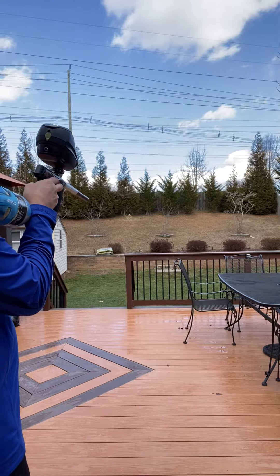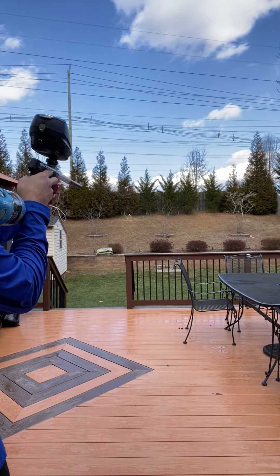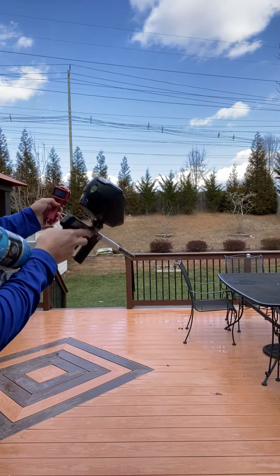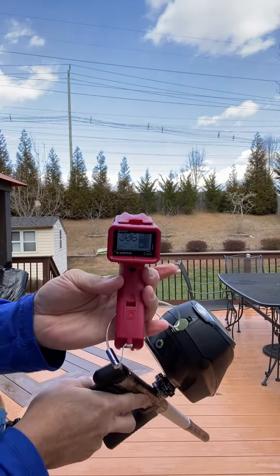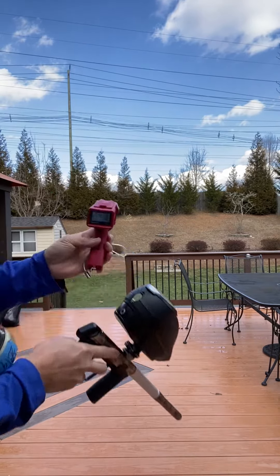I'm going to chrono it. 294. I'm using the 685 back. The balls I have here are pretty small. 299. 306. 296.